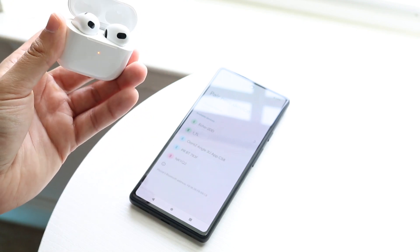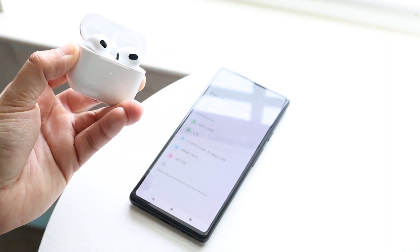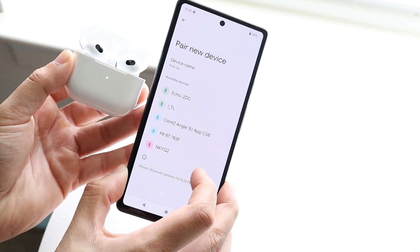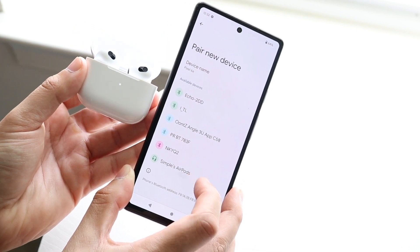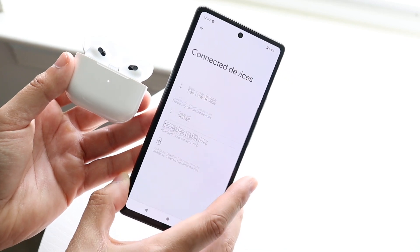On AirPods, you basically just hold down the button on the back until the white light on the front starts blinking, and then you'll see your AirPods come up alongside your other devices. So you will see the AirPods come up — as you can see they came up right here — and all you have to do is click on it and click Pair.